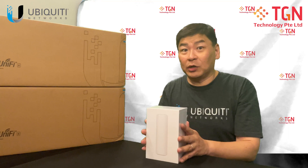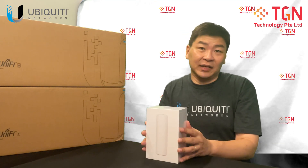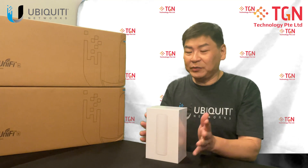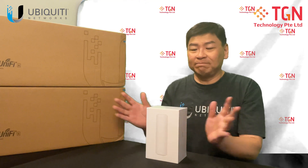We're going to do the unboxing and let's take a look at what's inside. Other than just looking at the PDF that you download to see what's inside, let me open and take a look. We will see what's inside and let's go ahead.